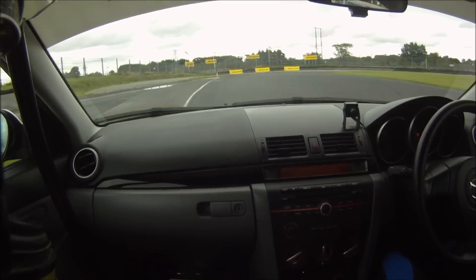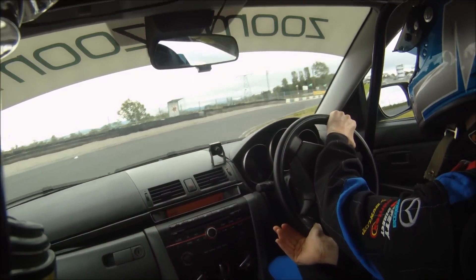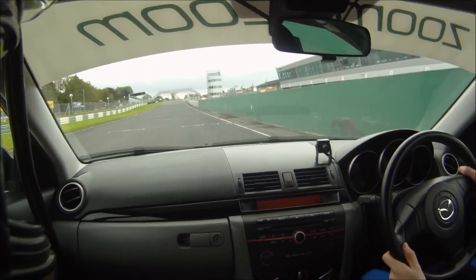Again up the hill. Braking hard for the ballers here. Gently feed the power on. Down the right-hand side again.